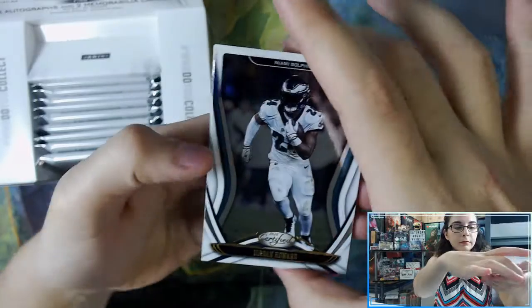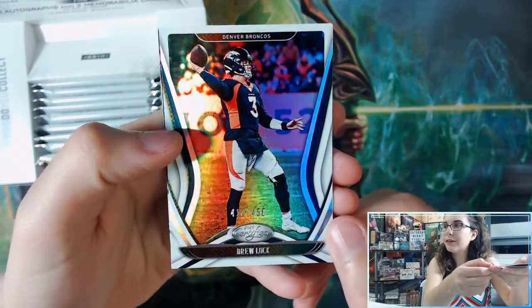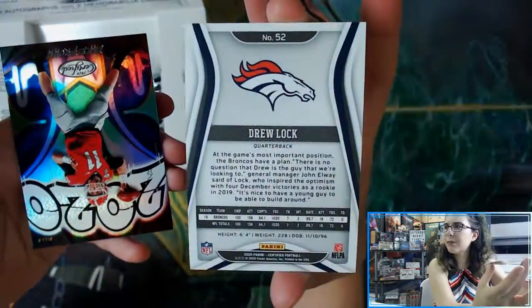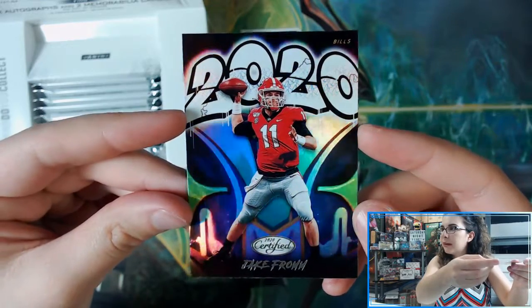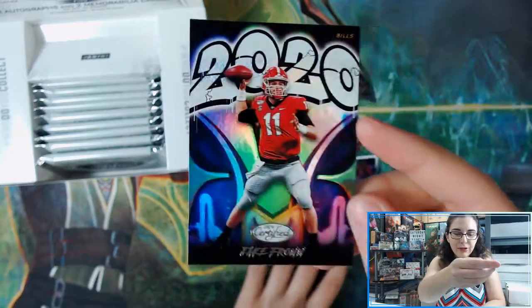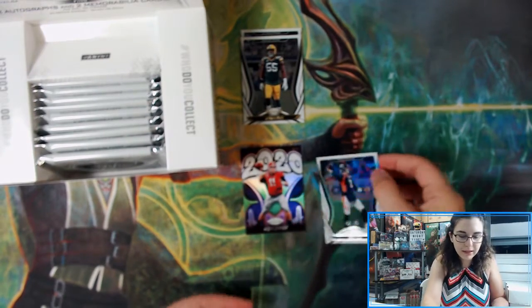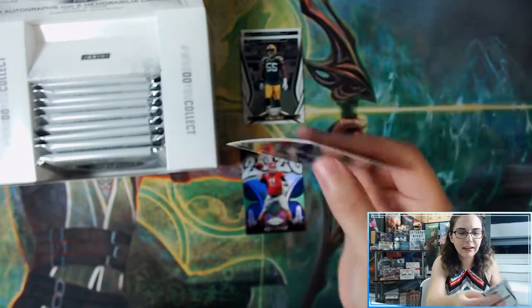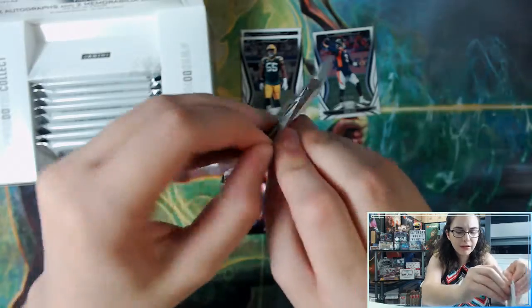Pack number one: Jordan Howard, Max Crosby, Cedarius Smith, and a Drew Lock parallel numbered 412 out of 450. If the lighting gets a bit weird I apologize — these cards are so shiny that moving them sometimes changes the color of the play mat background. We also have Jake Fromm — that State Farm joke cracks me up — and a 2020 insert. I like these cards with the graffiti effect. The parallels have a premium feel with magnified shine and are a bit thicker. Let me sleeve up the Drew Lock since it's numbered.